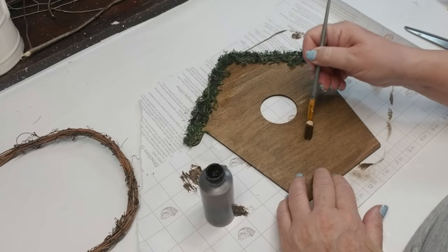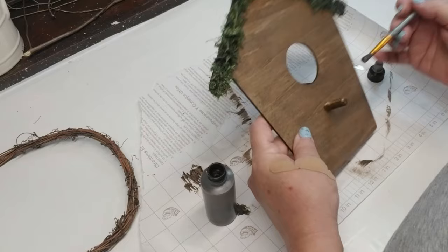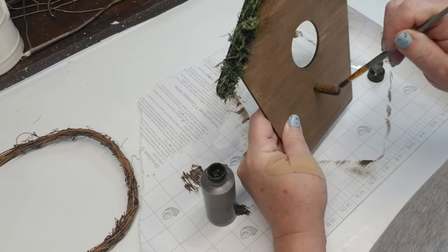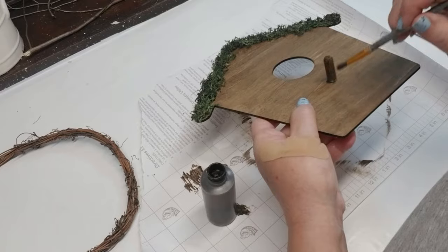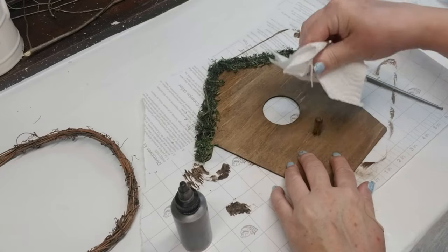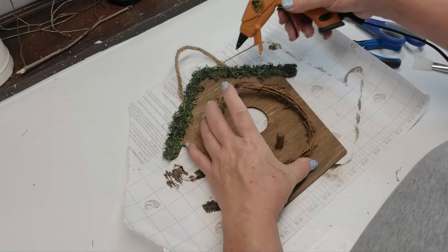I'm going to take the same stain and give it a light coat. Everything that I'm using — if you can't find it at the dollar stores, Walmart, or Hobby Lobby — it will be listed in my Amazon store, so make sure you head down to the link in my description box. Check out my Amazon store for all of the supplies that you see me using in my videos.